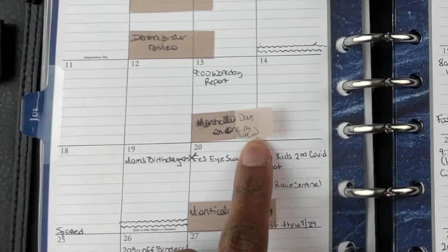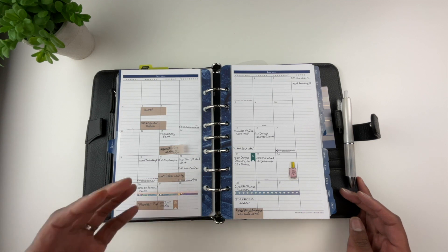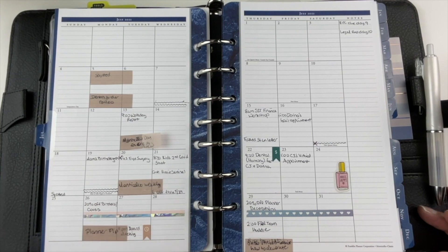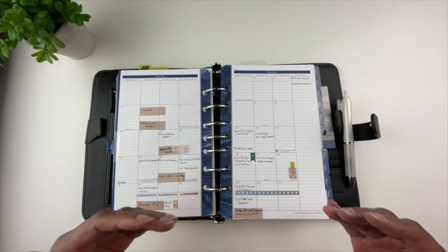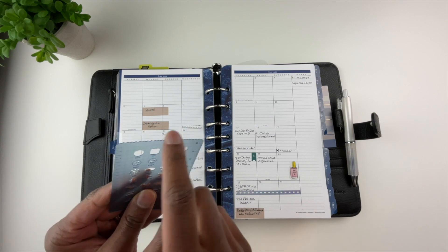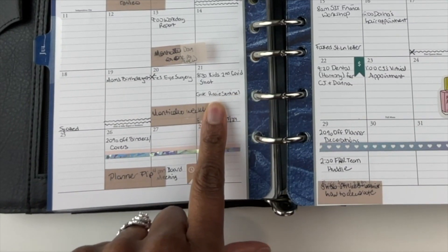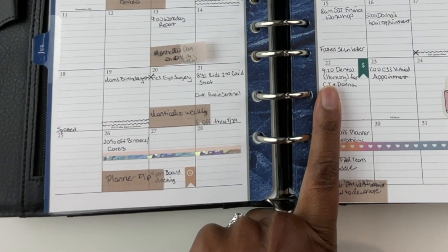Here I had a video planned on the Monticello day-on-one-page planner, which I've already published. Because I work full-time, I'm a mother, I'm a wife, and I'm a YouTuber, I often have to move my YouTube videos around depending on my schedule — my family comes first. When you see these squiggly lines, that's me using the Hobonichi stencils. I wrote down that I have to give my dog her heartworm medicine, and here my kids had a dental appointment.